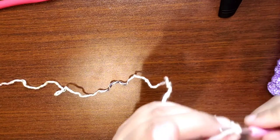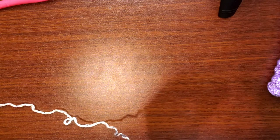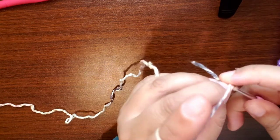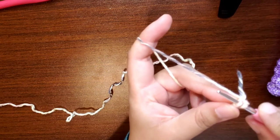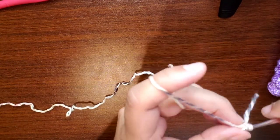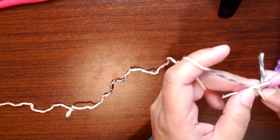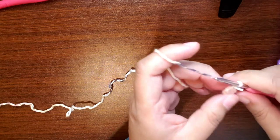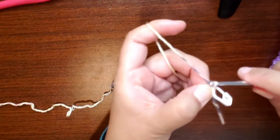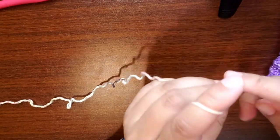Then you go to the next round. I always have trouble getting into the first single crochet after the magic ring. Round two is going to be six increases, which means you're going to do an increase in every stitch. I always put my stitch marker in right away.